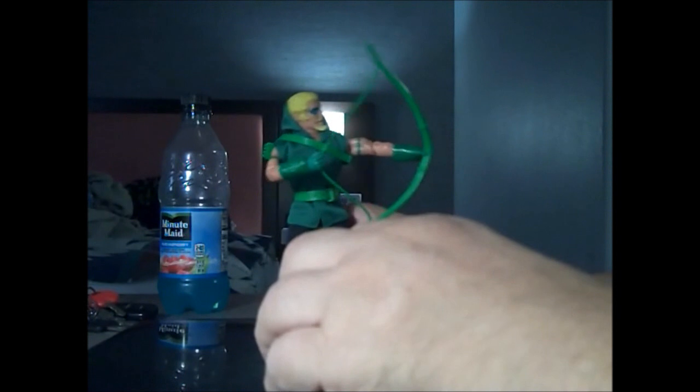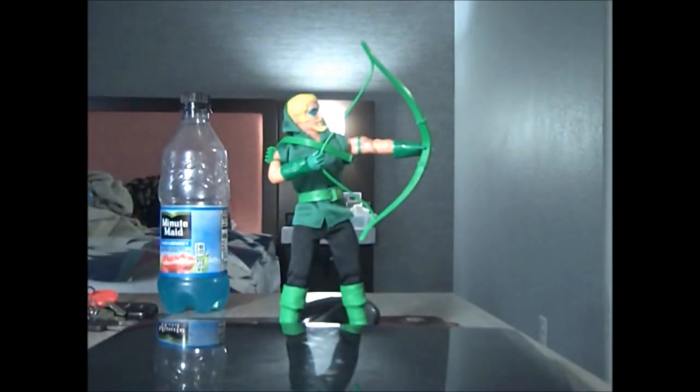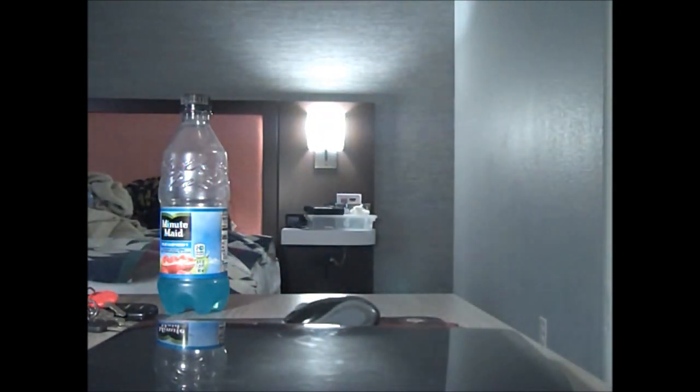He can hold the bow if you want to style him and stand him up, but you're probably going to have to carve a small wooden stick and paint it green just to make it look like an arrow for it.